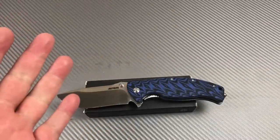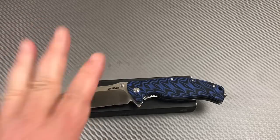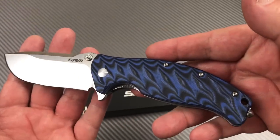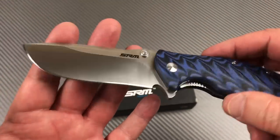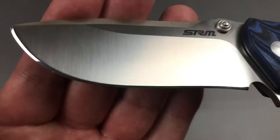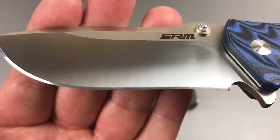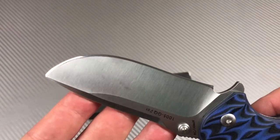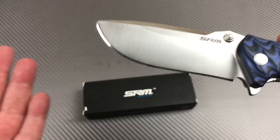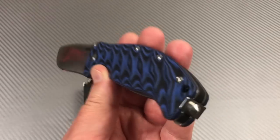Hey guys, Love Them Knives here. Let me tell you something about this SRM knife — there's a lot to say. Check that edge out first of all. When's the last time you got a knife that just came out of the box like that? There's something wrong with this — there's something wrong that it didn't come like that. It's brand new in the box. I don't know, it's so weird. I got it out and I go, what the hell, that doesn't make any sense at all.